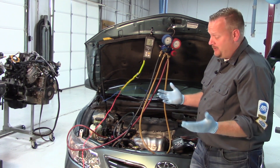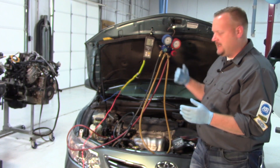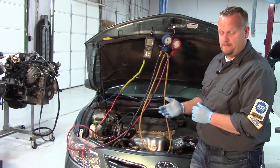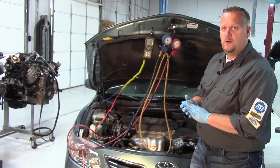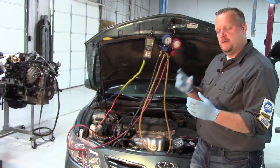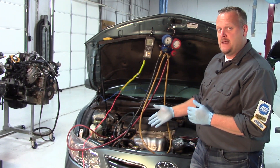So what do we need to do? First, we need to detect if the PCM is sending a command signal to the control solenoid on the compressor. We can look through scan data to see if there are any circuit codes. There weren't on this vehicle, but scan data on this car does not show us the PCM command of that solenoid on the AC compressor.